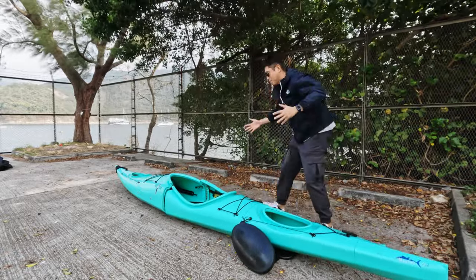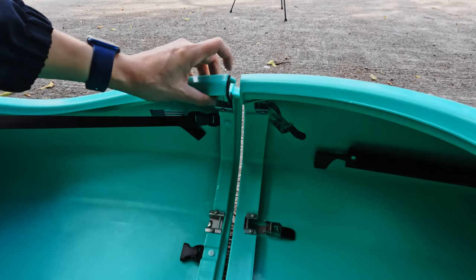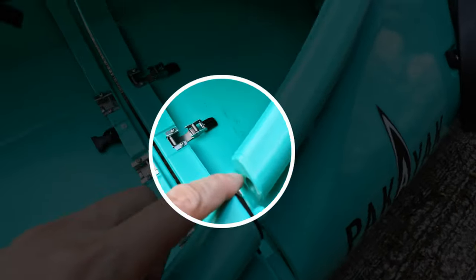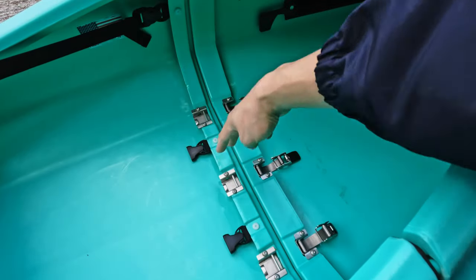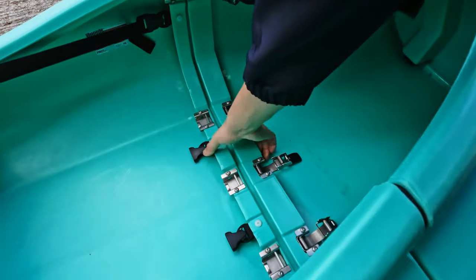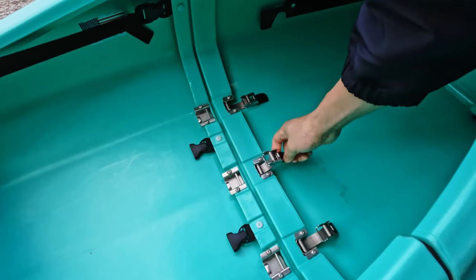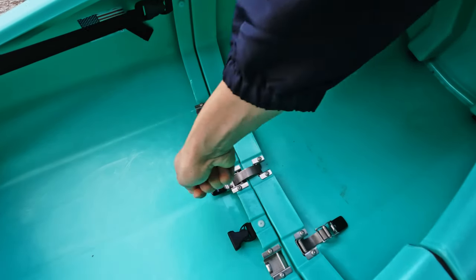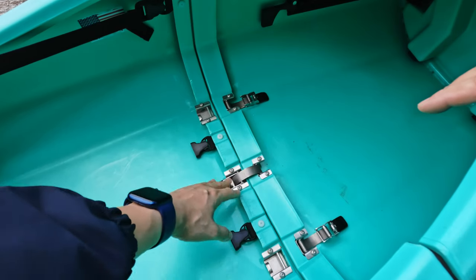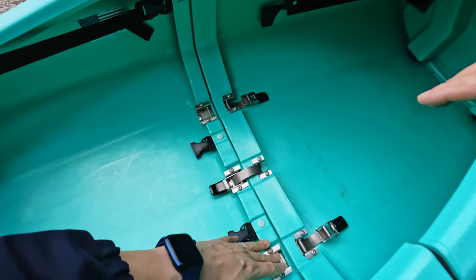Now we do the two pieces together. You put them through the two holes on each side so they're aligned. The first one you want to latch is the middle — there's some movement, just play around with it until you find that sweet spot and latch it in. I generally do the middle one first, then move to the sides, and then the last two at the ends.